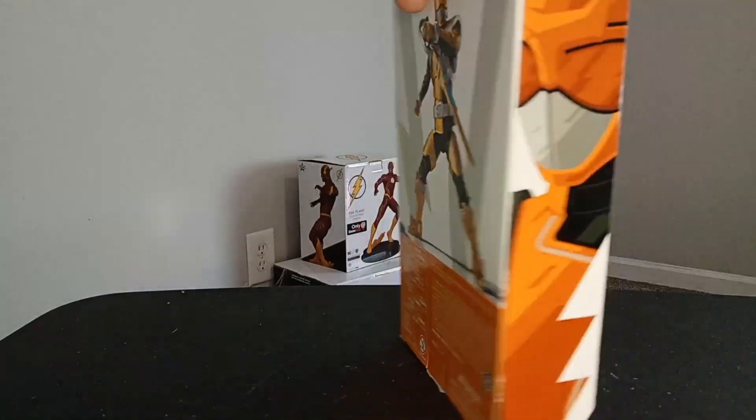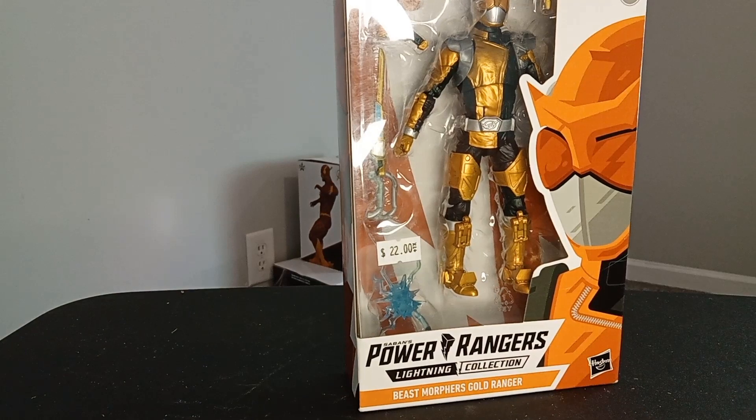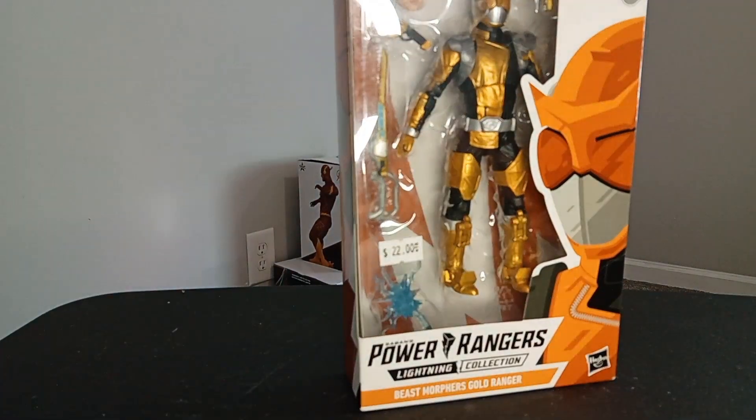What's up guys? Today we have a Gold Ranger — Beast Morphers Gold Ranger. Let's open them up.